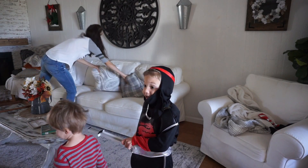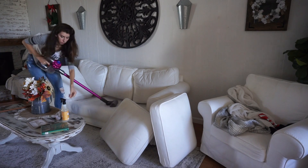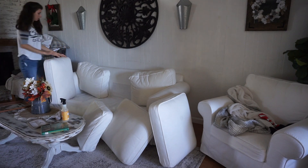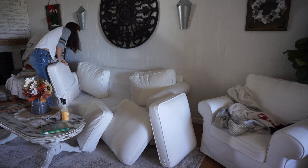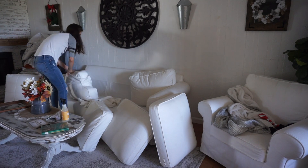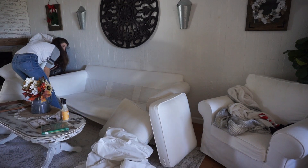Now it's time to attack the couches. I like to vacuum them off just because we have dogs and they shed a lot. This is the Ikea Ektorp couch and I love it because it's actually slip-covered. There's no way I would have white couches with my boys if it wasn't a slip cover. I'm going to take all of this off and wash it with regular soap and OxyClean — no bleach — with a pretty good amount of OxyClean and hot water.